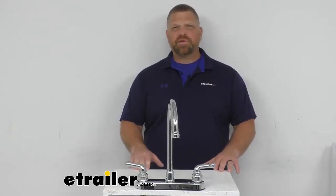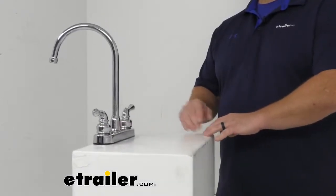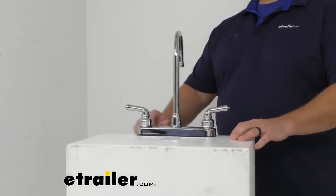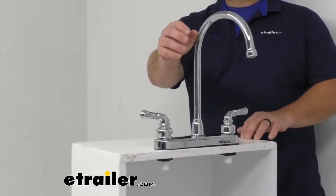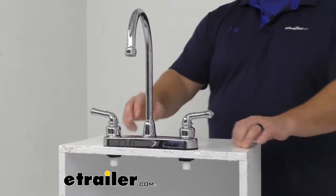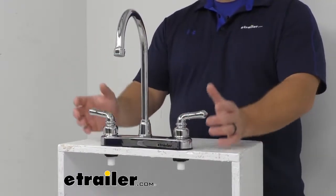Hey everybody, Jared at eTrailer.com. Today I'm going to take a quick look at the Gooseneck Spout RV Kitchen Faucet by Empire Faucets. This kitchen faucet is going to let you upgrade your RV or camper kitchen with a shiny chrome finish. It's made of both a metal plated plastic spout and a non-metallic ABS plastic construction throughout. It's going to be lightweight but still very durable.